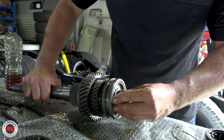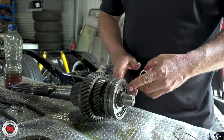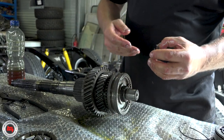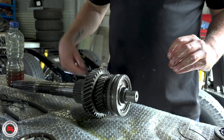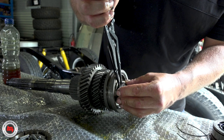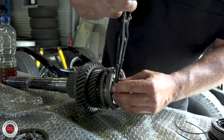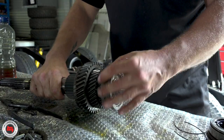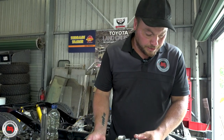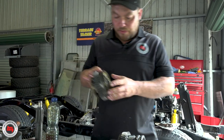Put a circlip back on the end of that, push that right in, and then we can start on the other end. So this is basically first gear, and we've got second, third, and fourth. That's your second gear synchro there. And then on the other side — so now that's not going to go anywhere. We'll get our third and fourth synchro.